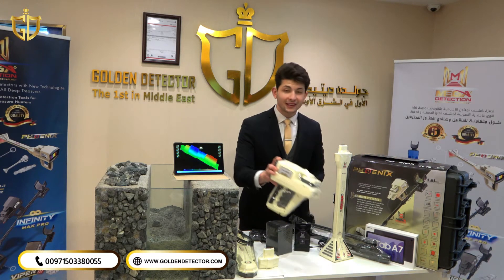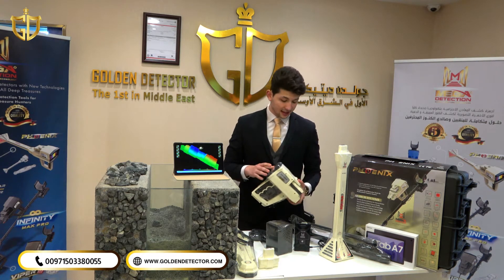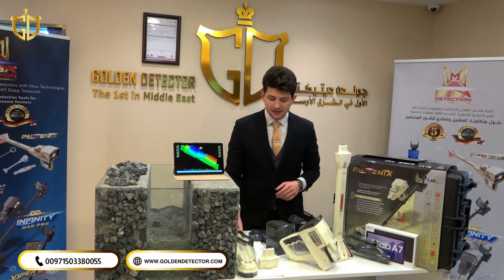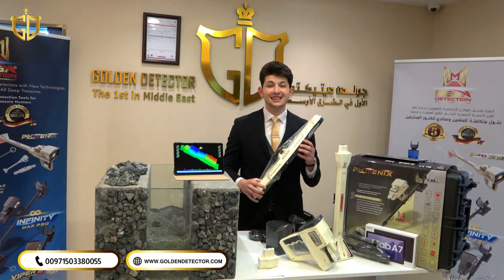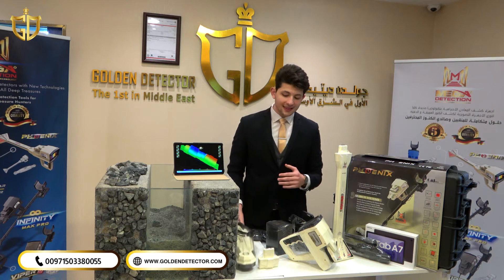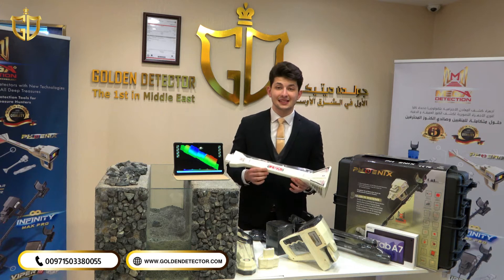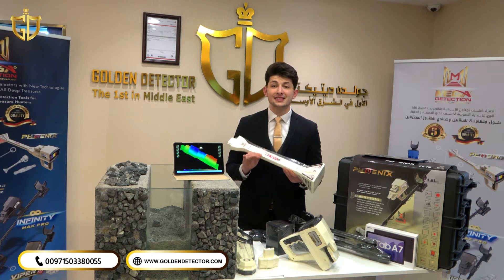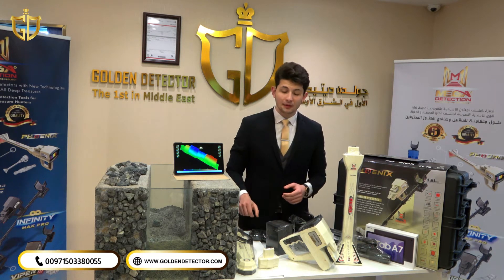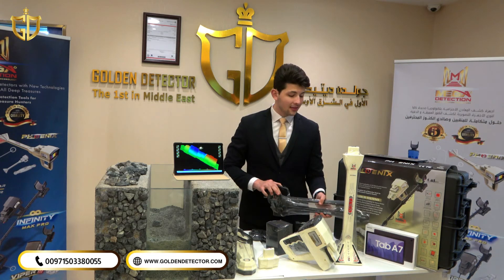We have also the main unit of Phoenix 3D, which supports 12 languages including Arabic and English. With the device we have two main sensors. First, we have the 3D imaging sensor — it's very light in weight and very easy to assemble. The second sensor is the live stream sensor VST, which supports two systems: the live stream and pin pointer. We also have the connector for 3D imaging, and accessories for assembling — the 3D imaging shaft and the handle for the device.